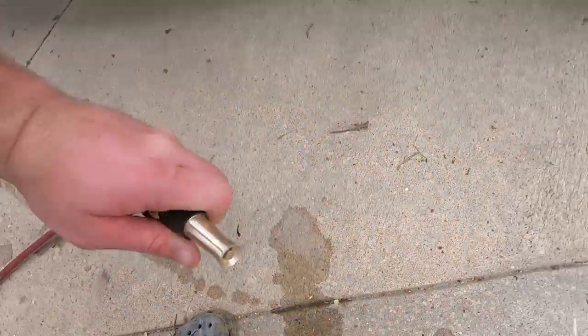To start off, we're just going to give it a real good rinse down with the hose to get all the loose debris, dirt, and grime off that we can.